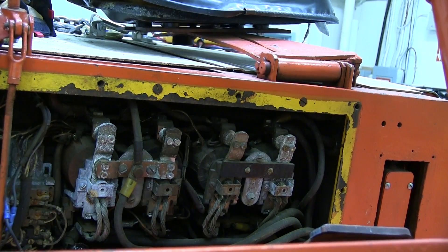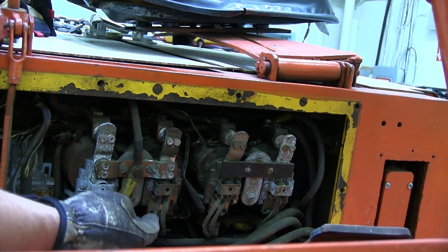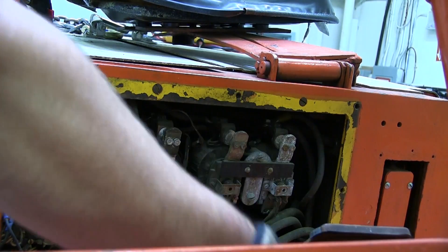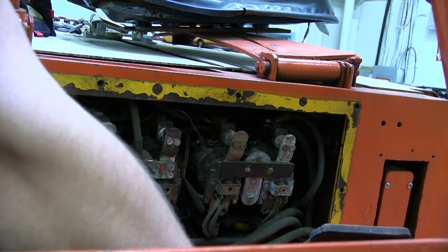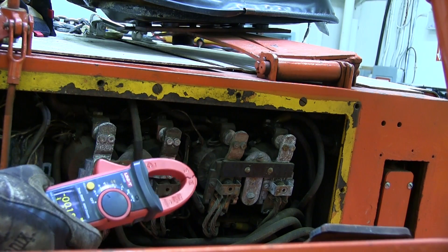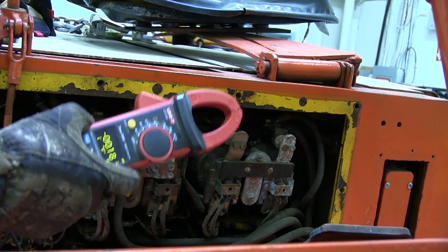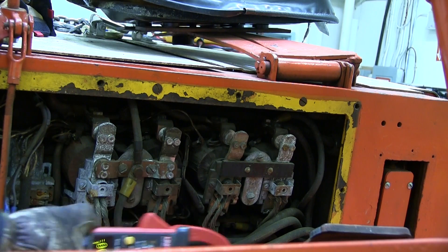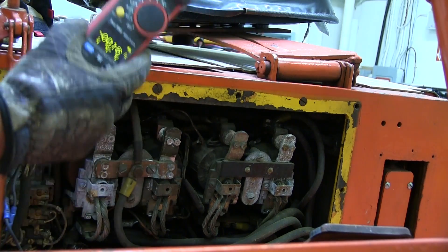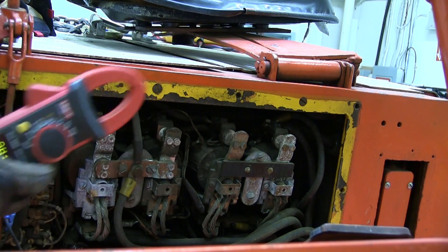We are getting some arcing and sparking, which is not a bad thing. We don't know anything about this system. This is the forward contactor, this is the reverse contactor, both getting fed from the same lead. Let's put her in forward and see what happens. We seem to have a lot more torque in forward, and we go right up against the stops, the wheel chocks there. So let's grab our meter.